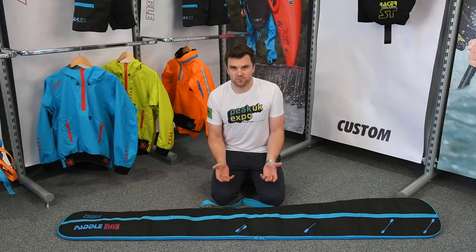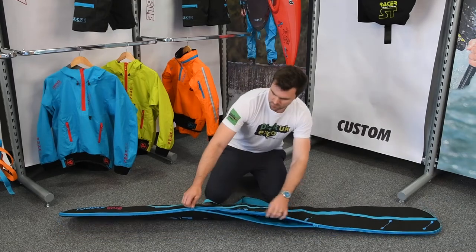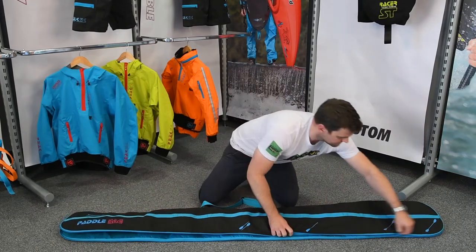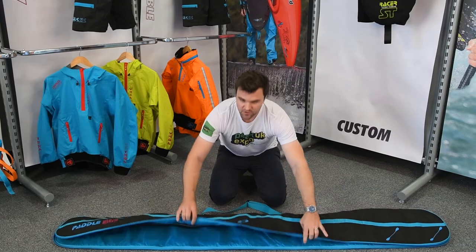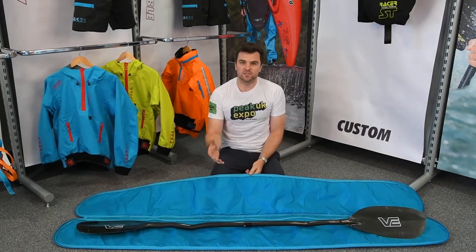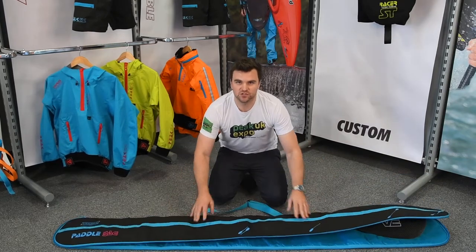Here's a run through of our size adjustable paddle bag — a super clever padded paddle bag. It opens up fully, 220 centimetres long, and can accommodate up to four paddles as traditionally. But if you're taking other things with you, such as C1 blades, sub blades, or splits, we've got a special little feature we can show you.